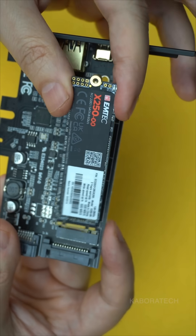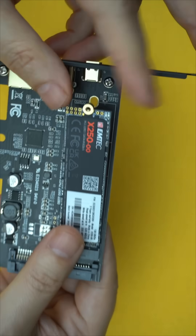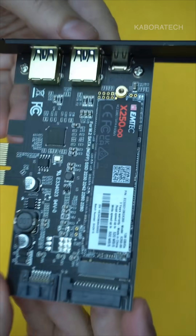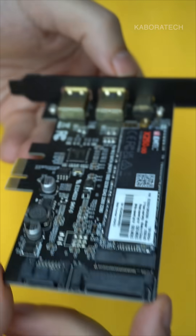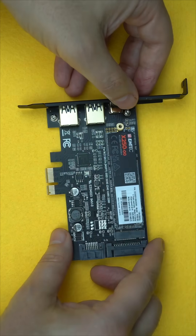With two Type-A ports, SATA 3.0 input, and support for multiple USB devices — 3.0, 2.0, and 1.1 — at once, plus built-in current protection. Sleek black design, powered by the ASMedia 2362 chip, compatible with WinXP to Win10, no Mac OS. Grab yours now on AliExpress.